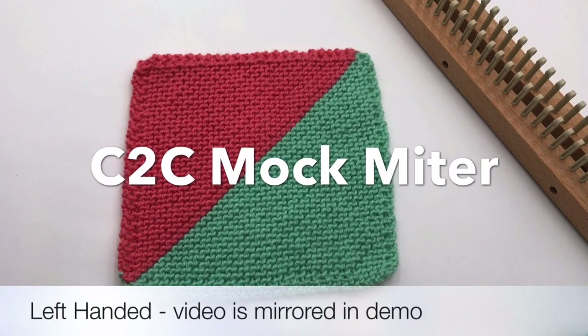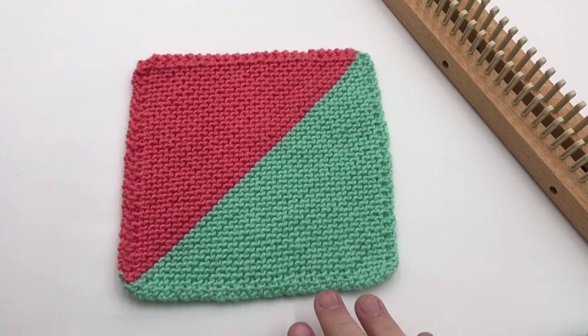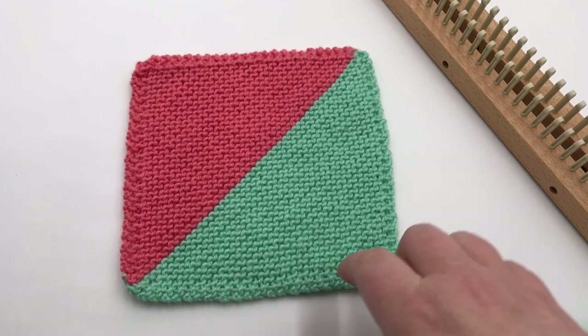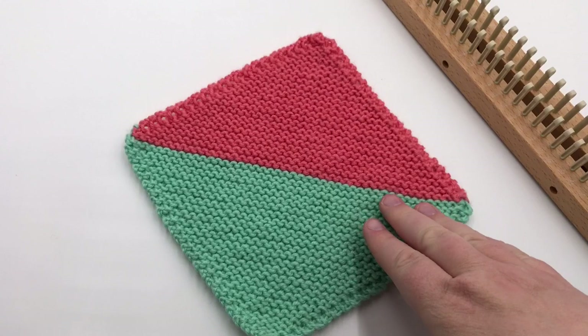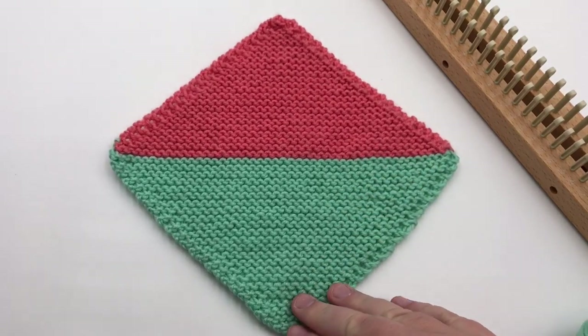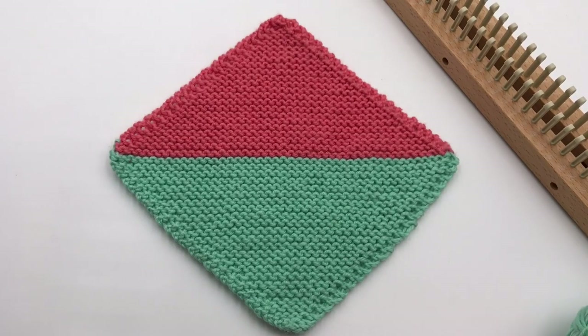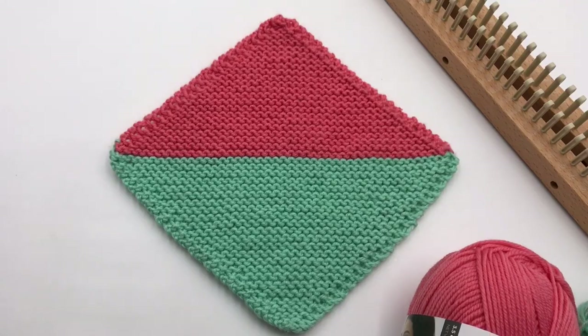Today we're making a miter square. A mitered square has this cool diagonal look to it. This one is not really an authentic miter, but it looks like it with the two tones on it. It's actually going from corner to corner — it's a mock miter. We call it a C2C mock miter, and it's bicolor or two color. We're going to make one today from start to finish on any loom with an appropriate yarn.